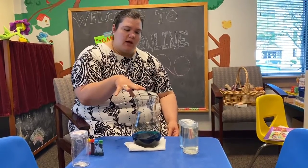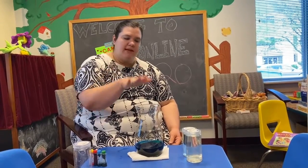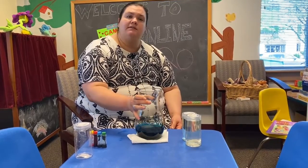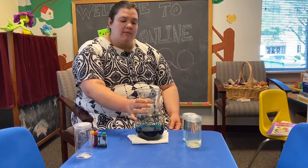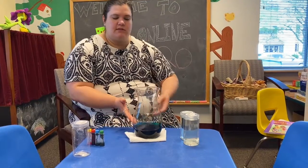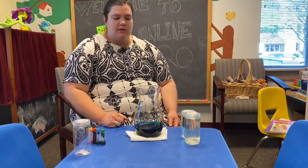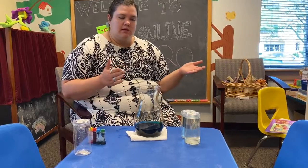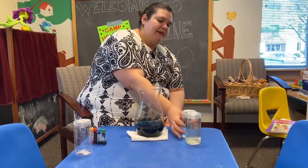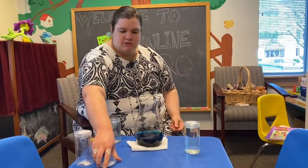Once you're done, come back and we'll move forward to the second part. The clear water before represented us before our special person had died. Now all these colors are all the emotions related to our feelings since that loved one has died. The bleach we have here is to represent different things that we do to cope — to help us with our emotions and feelings.